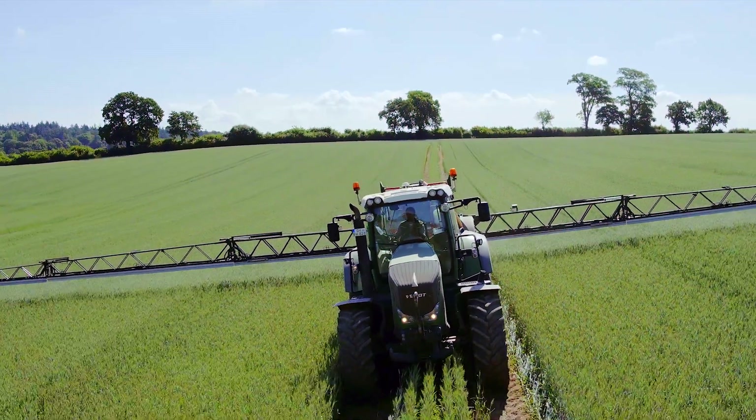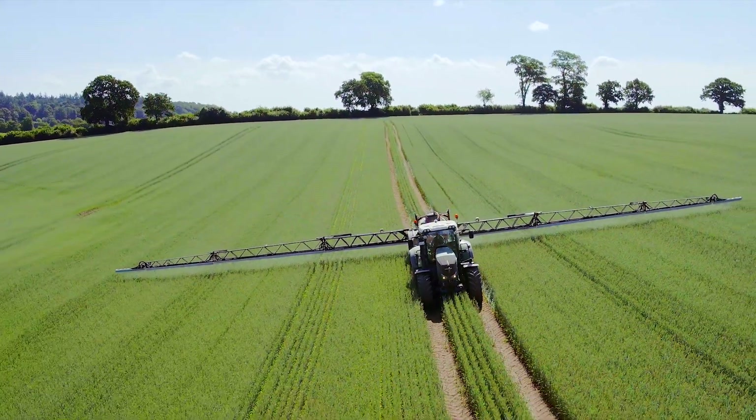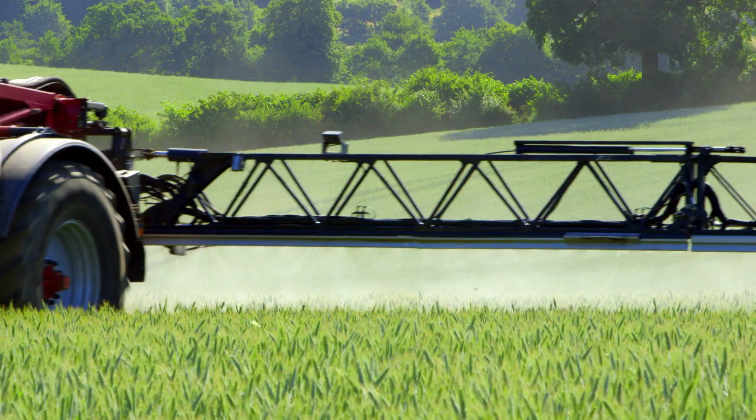In professional crop cultivation, the foliar application of plant nutrients plays an important role. It helps in ameliorating nutrient deficiencies, for example during drought periods.